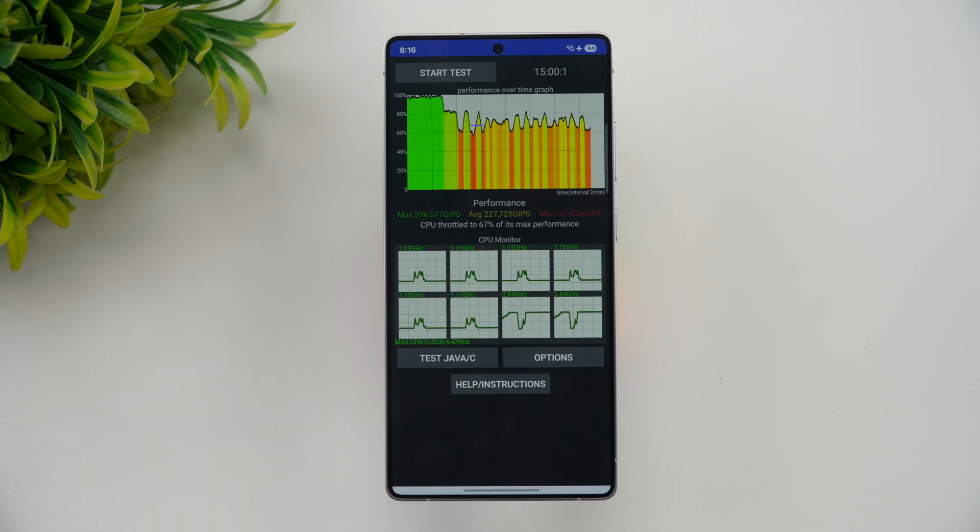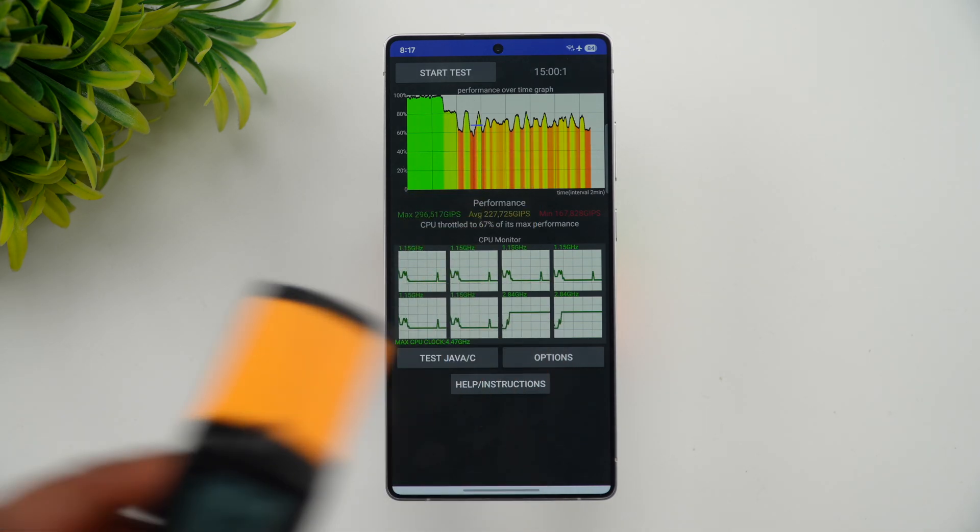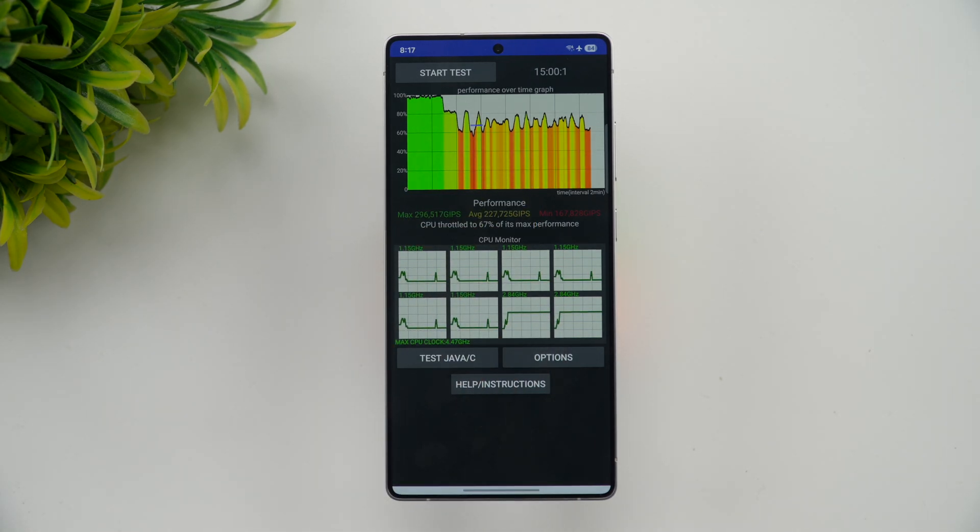The max value is 296, average value is 226, and minimum value is 167. The temperature went up to closer to 40 degrees. So that's the CPU throttling performance.